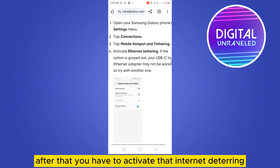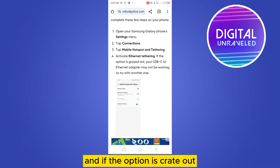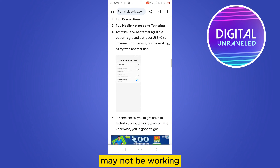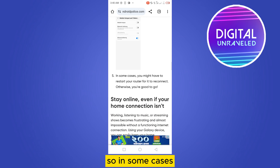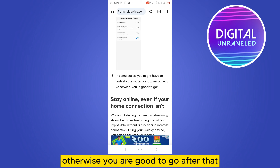From there you can easily find the Ethernet tethering option. Activate Ethernet tethering. If the option is grayed out, your USB-C to Ethernet adapter may not be working, so try with another one. In some cases you might have to restart your router for it to reconnect, but otherwise you are good to go.